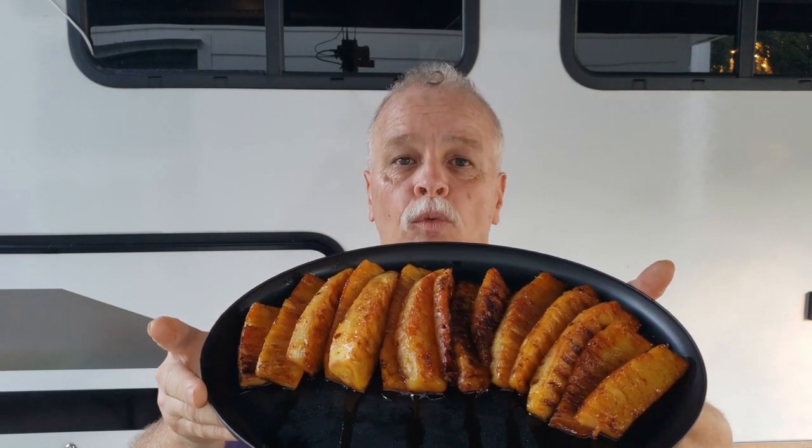Hi, my name is Clem. Welcome to our channel. It's all about food and places. Today, if you want to learn how to grill pineapple to look like this, with peach schnapps, with some brown sugar and cinnamon, stay tuned because I'm going to show you how.